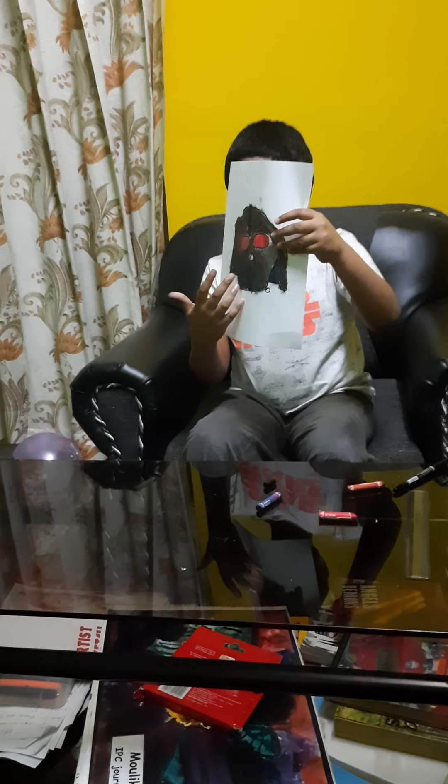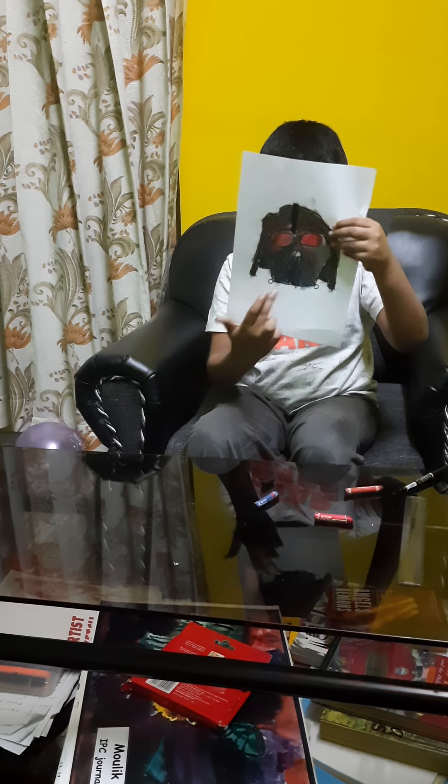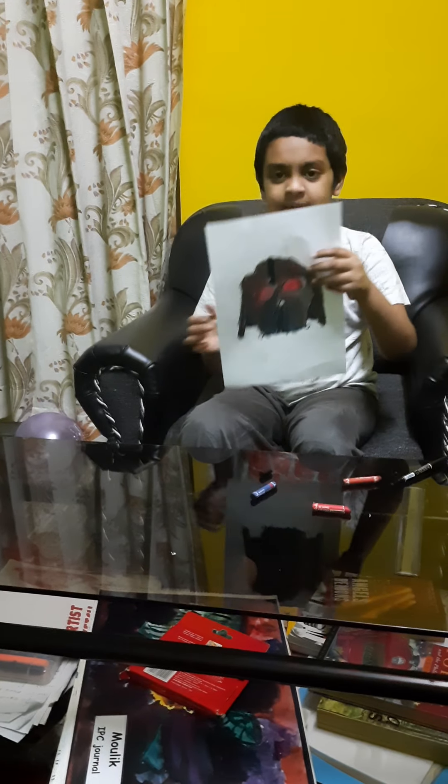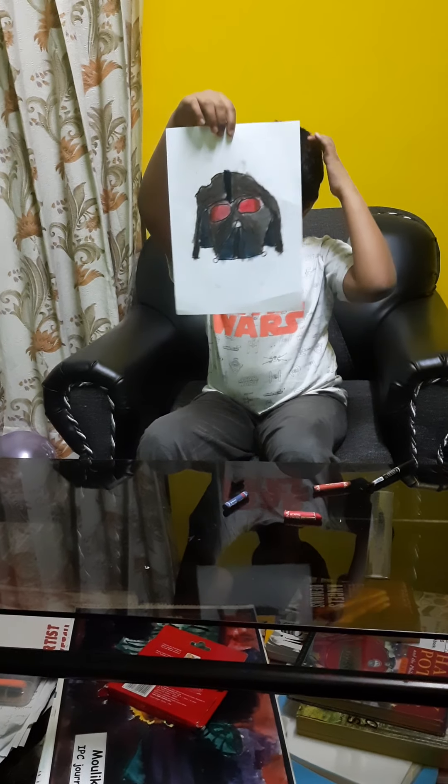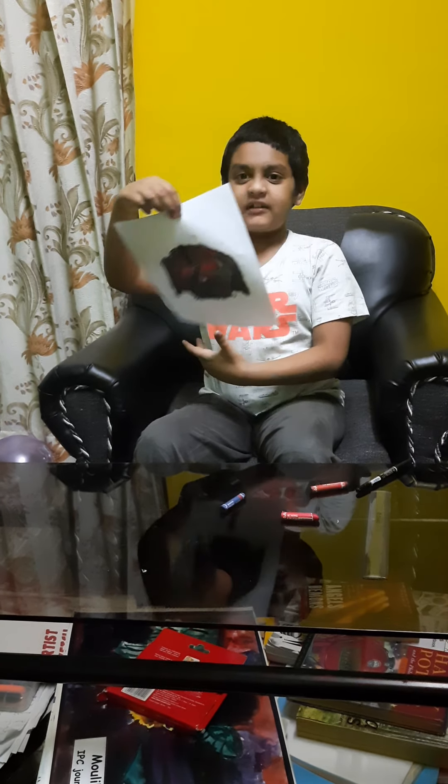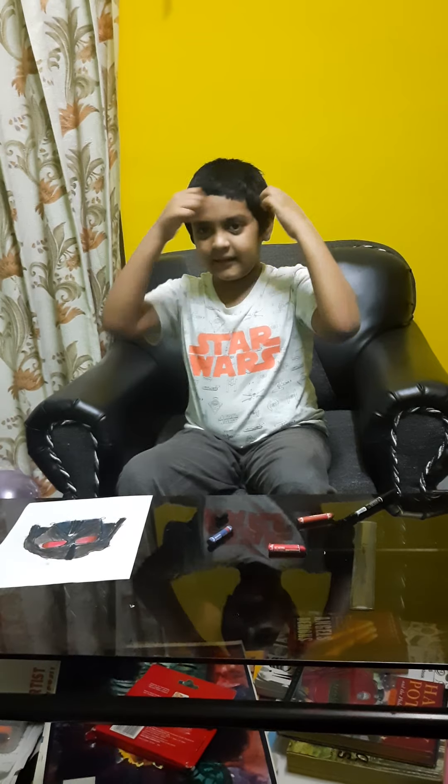Now it's complete. You can see that I left this circle and this triangle — I told you why I left those. This is how it looks. If you'd like to wear it, you can make a newspaper strip the size of your head, cut this out, stick it onto that newspaper strip, and pretend you are Darth Vader. If you enjoyed this video, please like, share, and subscribe. Bye!